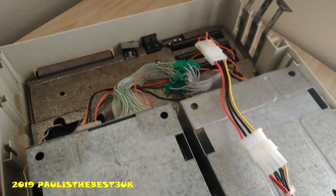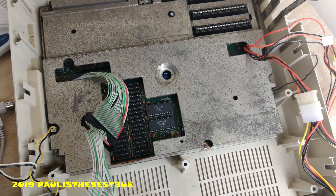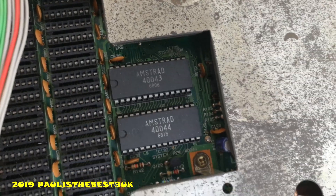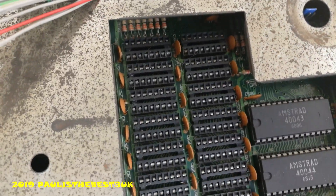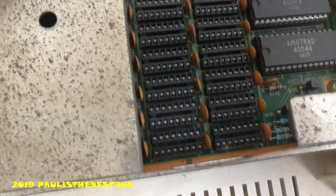Got a lot of heat shield in here — the majority of it for FCC regulations back in the day. Got your Amstrad chips here. And these empty sockets here are to expand the memory from 512K to 640K. I don't have that expansion currently.